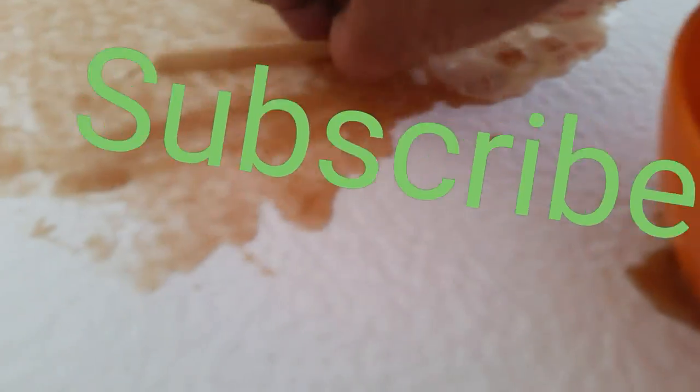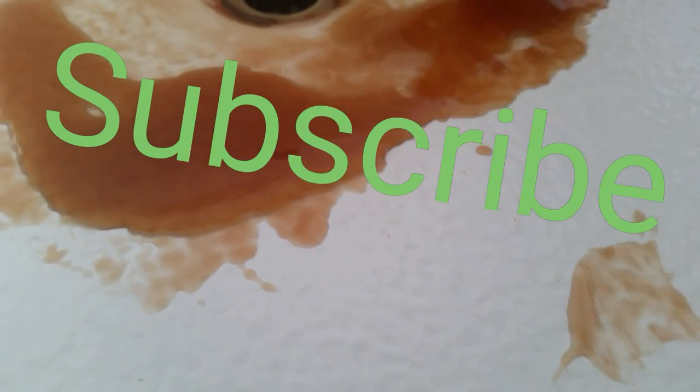Thanks for watching. I do other great DIY home projects to save you money, as well as tree and animal wildlife videos — so definitely hit that subscribe button, every like really helps. God bless.